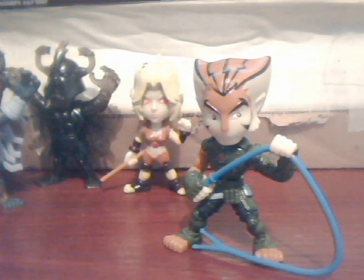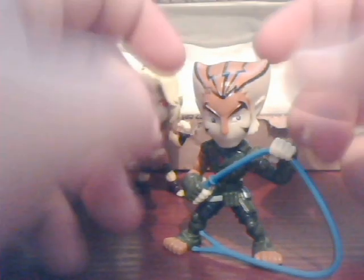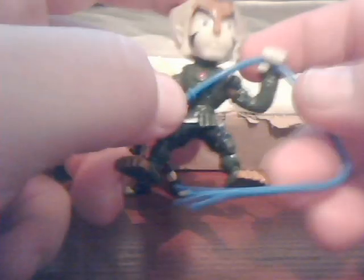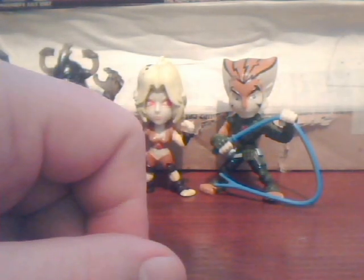Thundercats has basically died, which is a shame. But all those figures that you couldn't really get hold of because they were still full price — you might be able to pick them up on the cheap now, which is always a good thing. I mean, it's a shame the series has ended, but at least you'll be able to pick up all these figures for relatively cheaply. Yeah, I got through five already and I'm just waffling.